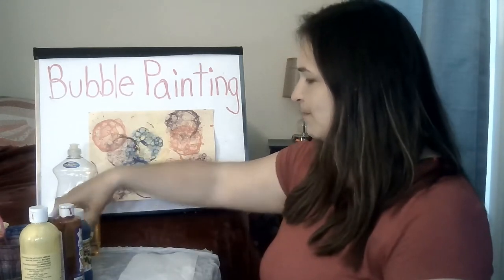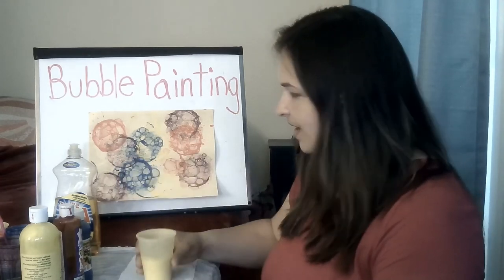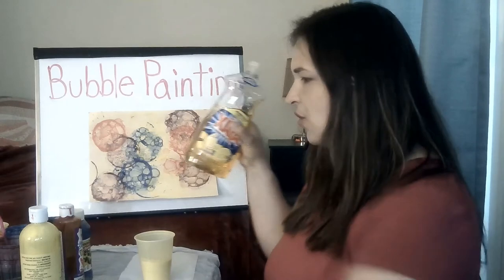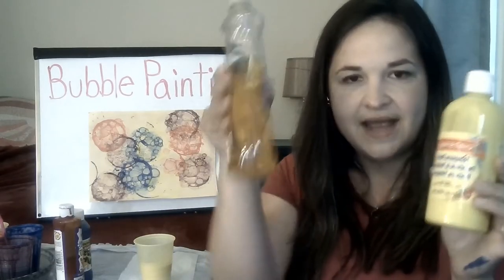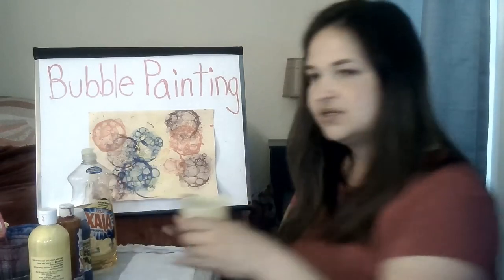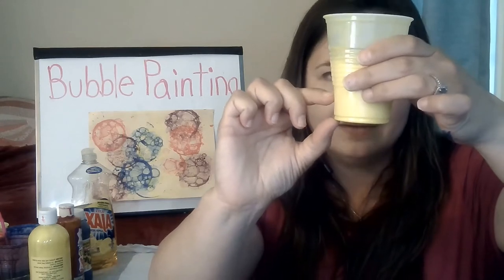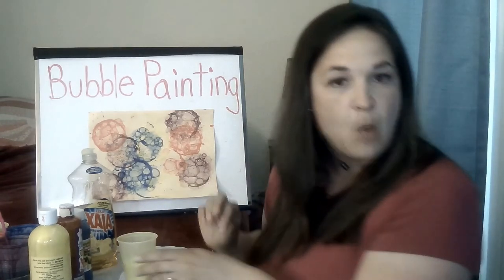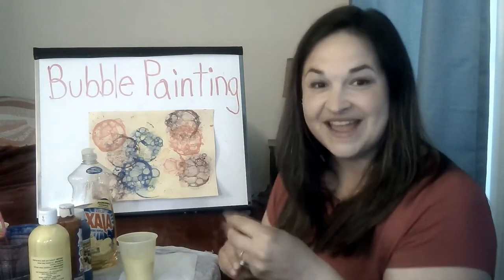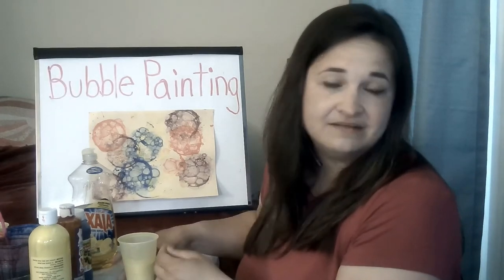So to make your bubble paint mixture, you're going to grab one of your cups, your soap, and one of your paint colors. You're gonna mix about the same amount of paint as soap — equal parts paint and soap. I used about that much paint and about that much soap to fill my cup. I even put just a little drizzle of water just to make it a little thinner so we could get some really good bubbles going. Just a little of that, and if your paint is thin then you don't need to do that.